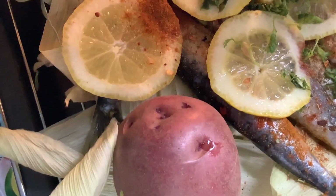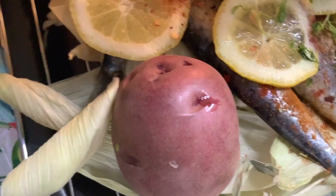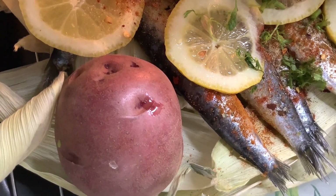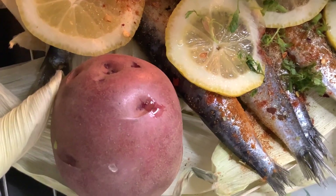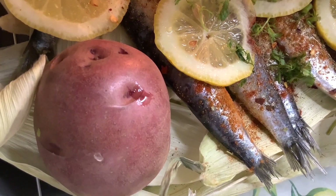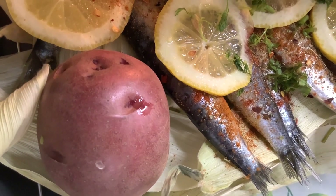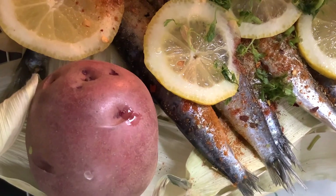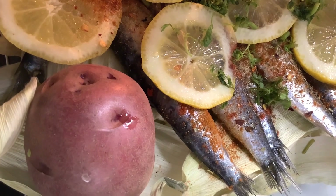Happy cooking, happy broiling, enjoy life! This is so heavenly delicious and good — I'm inviting you all, come on and eat! Masayang pagluluto in Tagalog — happy cooking. Masarap! Philippine cuisine. So heavenly delicious. Enjoy! See you in the next video.